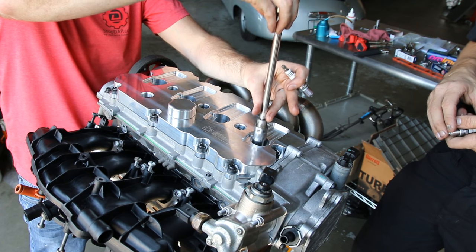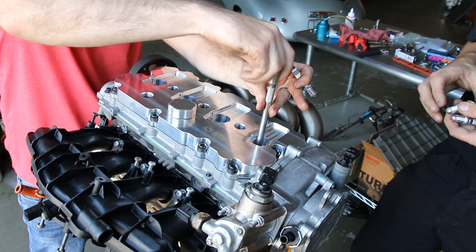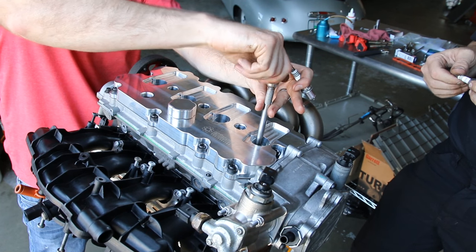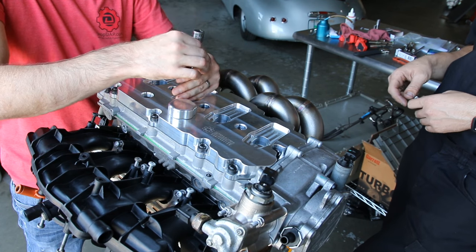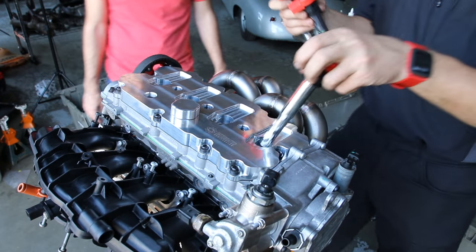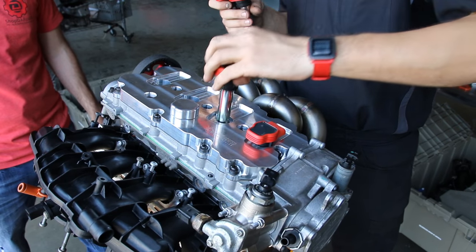Now we're going to install our spark plugs. We are using BKR-7EIX plugs on this particular engine, and we're going to install all four plugs. Now we're going to pop in our Audi R8 ignition coils.